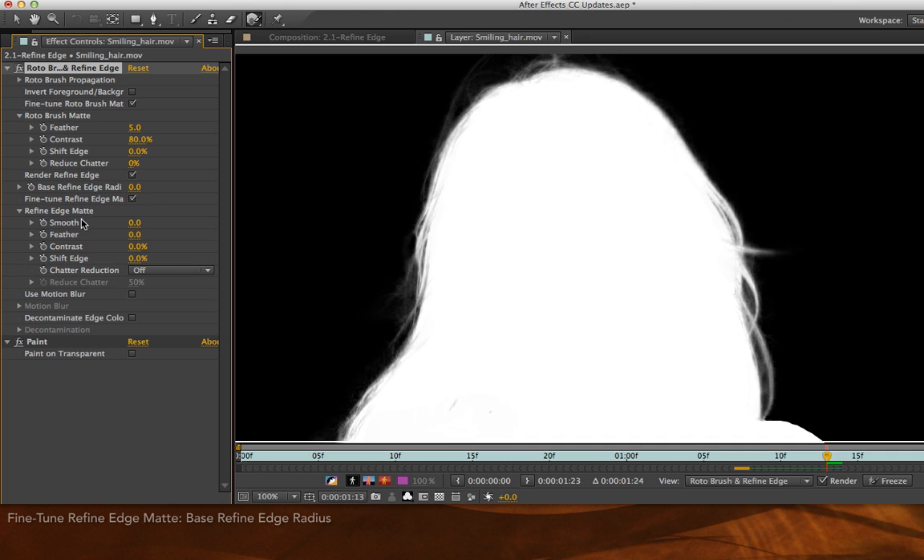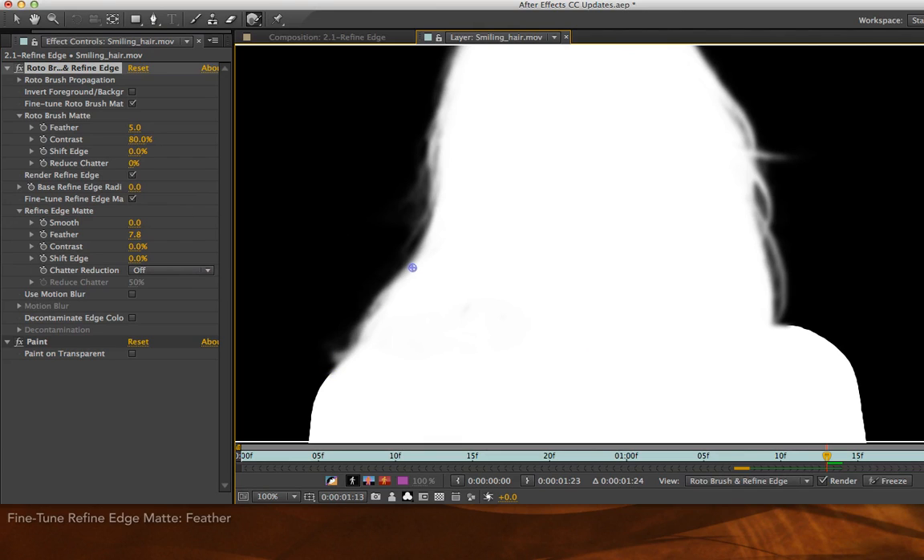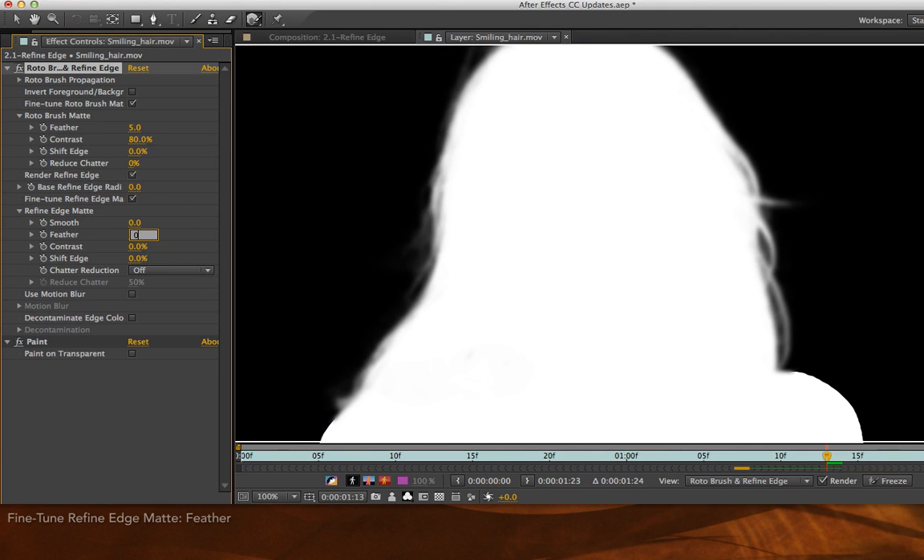Now let's look at these other fine-tuned parameters: Smooth, Feather, Contrast, Shift Edge, and Shadow Reduction. Feather and Smooth are two different ways of removing detail in this edge. Normally you'd like to have a lot of detail, but if you have particularly noisy video or other artifacts, you might need to get rid of some of that noise. Feather is akin to blurring the resulting alpha channel. As I increase my Feather parameter, you'll see some of the details of the fine strands of the hair start to disappear. Normally I would keep Feather close to zero unless I have an issue with something that's out of focus along the edges, getting a lot of noise contaminating and really grunging up those edges.